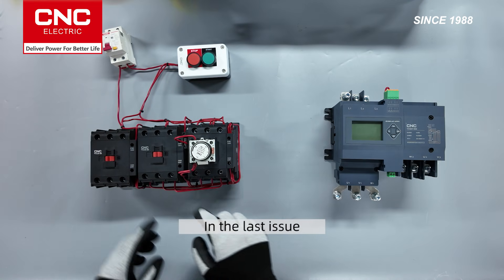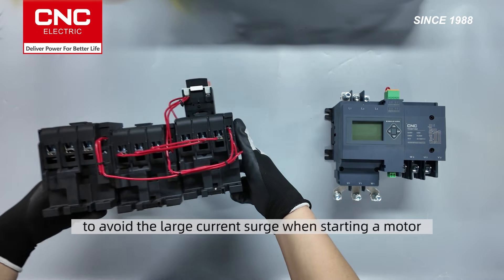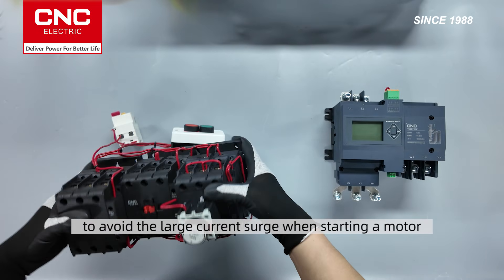Hello, everyone. In the last issue, we demonstrated how to use contactors to form a Star Delta Starter to avoid the large current surge when starting a motor.